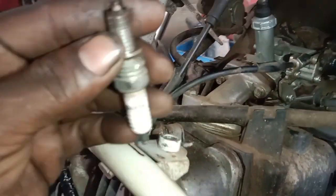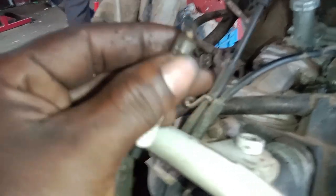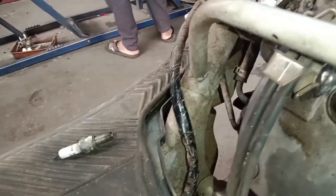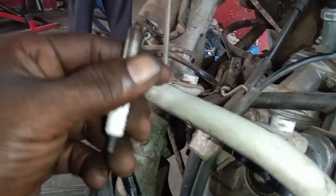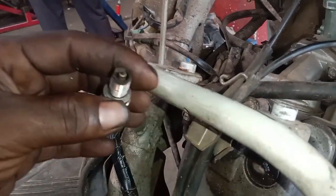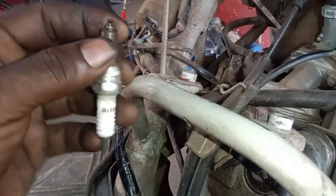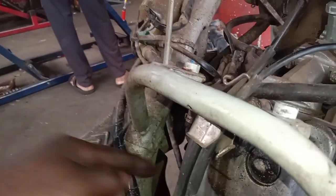I know the spark plug. I'm going to check it out and show you what the spark plug looks like. This is not a proper spark plug — it's not a good spark plug. The spark plug is still in place. This is the spark plug. That's the condition of the spark plug.